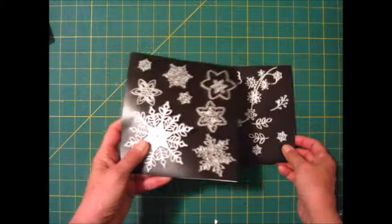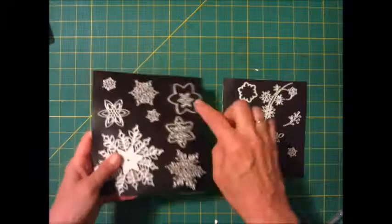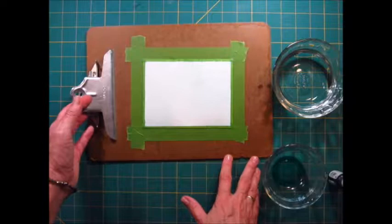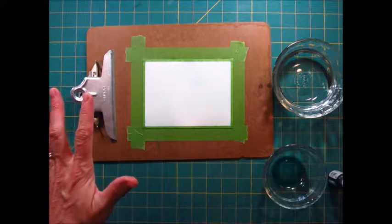I'm using the thinlits — the large one, the medium one, and this tiny one. I'm using the Snow is Glistening stamp set, just the word joy. Now I'm going to teach you a technique called salting. We're going to make a salt watercolor background. Basically we get the watercolor paper really wet, add some color to it, and then shake salt on it — and you're going to have this amazing creation. Let's get started!